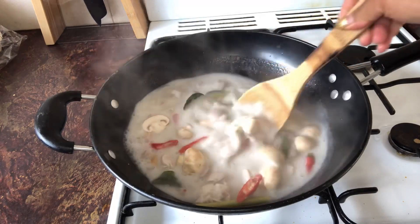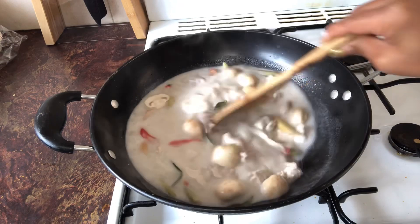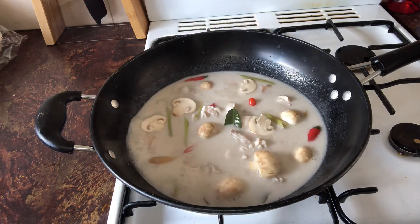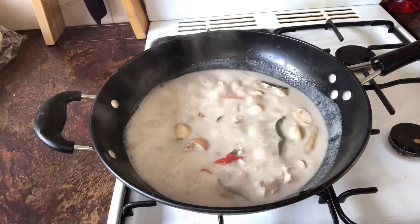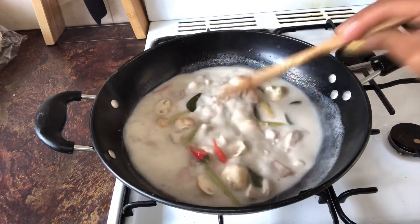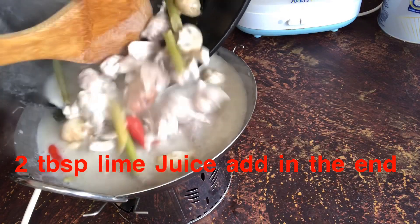Wow, I can smell the coconut cream — smells so beautiful, makes me hungry! I can't wait to eat it. Let me try first and show you guys. Look at this soup — wow, it's just creamy in your mouth! You know what, you have to eat this with steaming rice. It's just beautiful. Today I just ate the soup on its own.